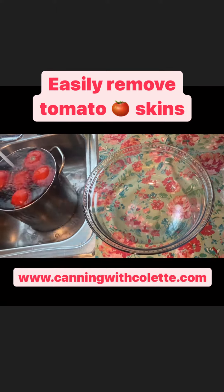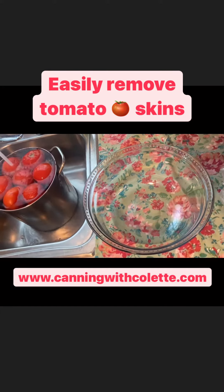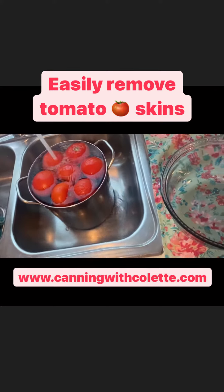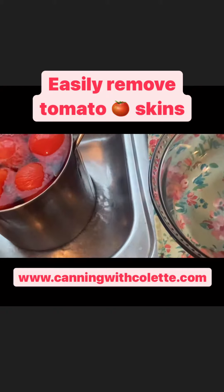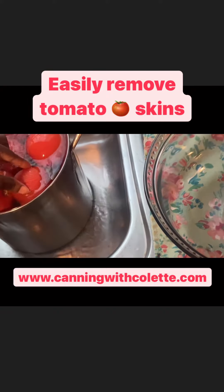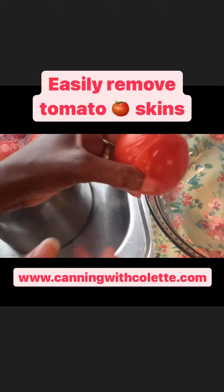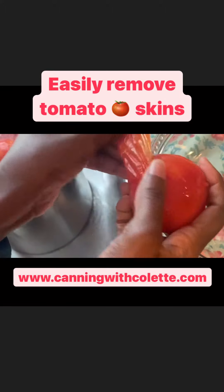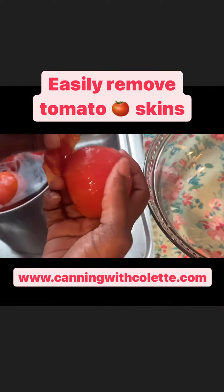So I'll just have a few — I can already see where the skins are starting to wrinkle up. Oh wow, it's true. Let me show you in real time. Look at that. Game changer.